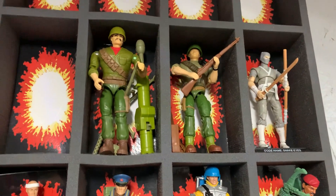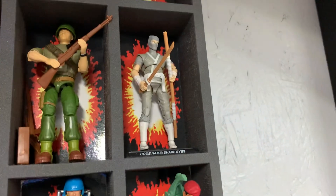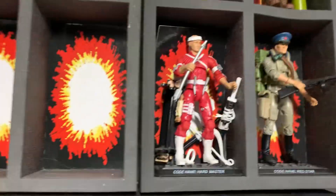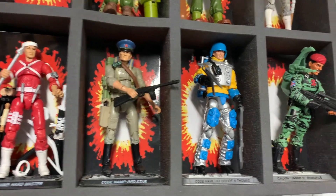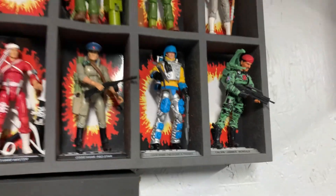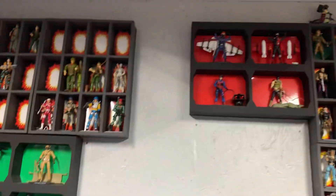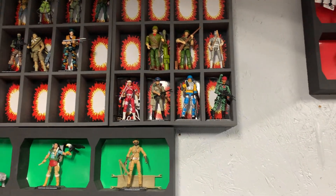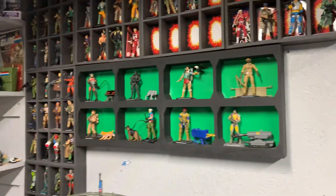Those are from the Sergeant Savage line. And then that's Comic Book Snake Eyes and Hardmaster. And then I got October Guard. Then I got the Zed Force G.I. Joes — that's the international team. There's a few more I want to get, but that's why I got them separate from the regular Joes — because even though they are Joes, they're international Joes.